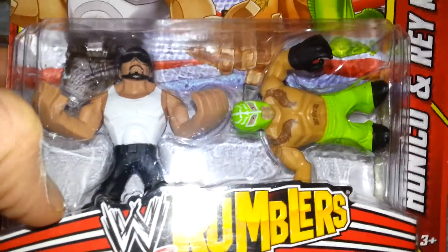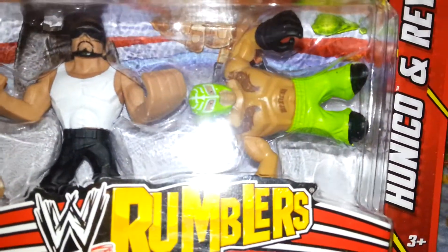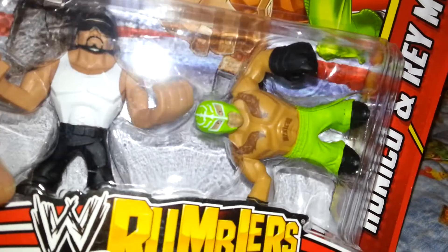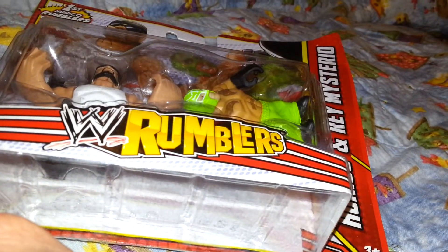But there he is in Rumbler form — pretty interesting looking Rumbler, to say the least. And he comes with this cool Rey Mysterio who can stand on his hand during a 619.